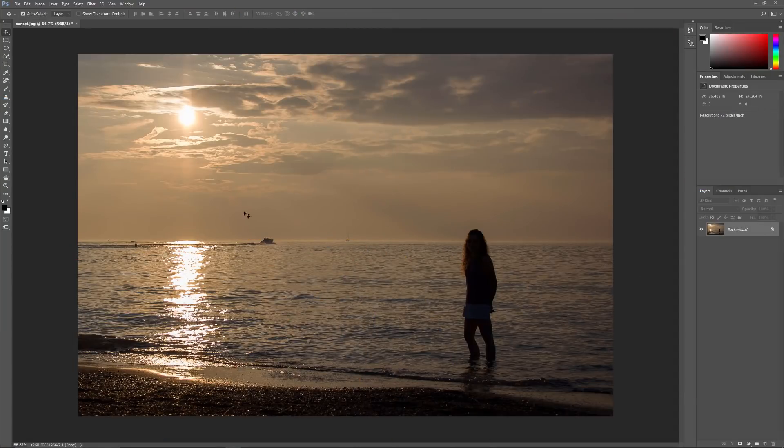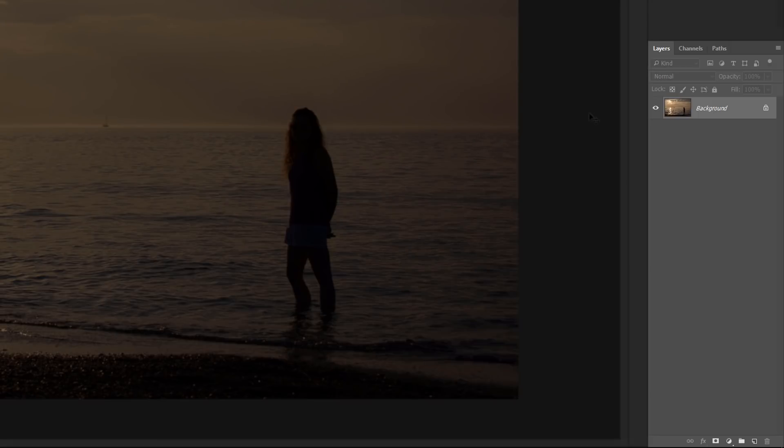Here's the image I'll be using. I shot this one on a summer evening at the beach. I like the image overall with the sun setting across the water, but the colors look a lot more muted than I remember. If we look in the layers panel, we see the image sitting on the background layer, which is currently the only layer in the document.